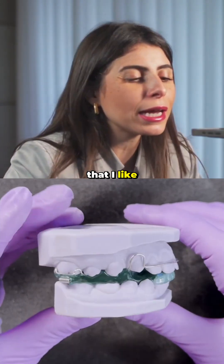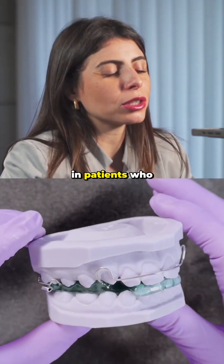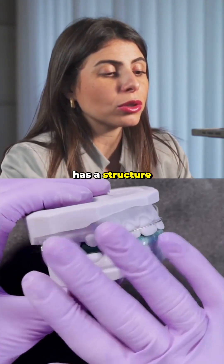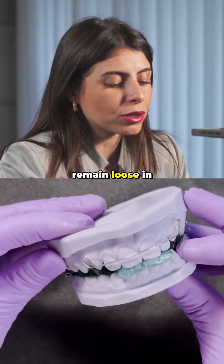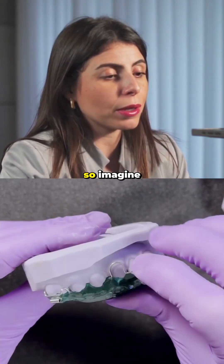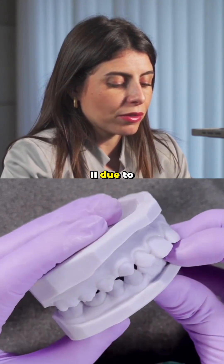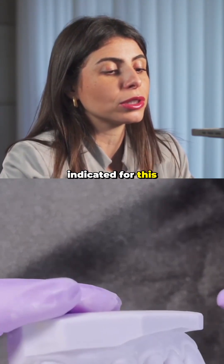This is one of the appliances I like the most for treating Class 2 with mandibular deficiency in patients who have skeletal problems. The Andresen Activator has a structure that encourages the patient to use the appliance because it doesn't remain loose in the patient's mouth. Imagine that your patient has an increased overjet, Class 2 due to mandibular deficiency — this appliance is indicated for that use.